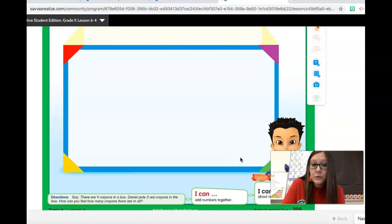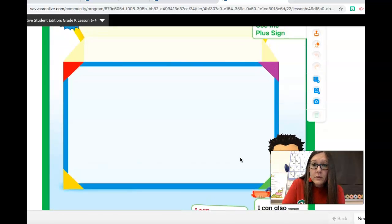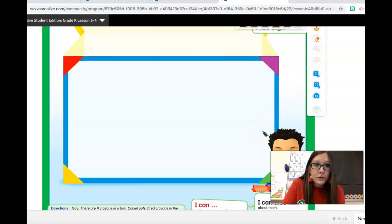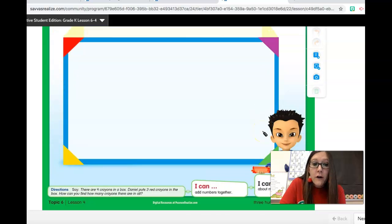You might even like to use counters on this first page, and if you'd like to get those you can. Let me read you this math story and I want to see how you do all by yourself. There are four crayons in a box. Daniel puts three more crayons in the box. How can you find out how many crayons there are in all? How can you find out how many there are in all? Go ahead and push pause and see if you can figure that out all by yourself.